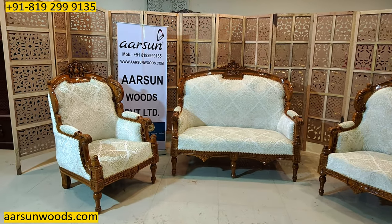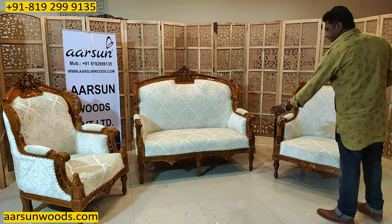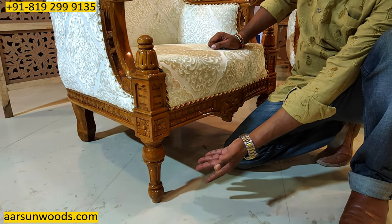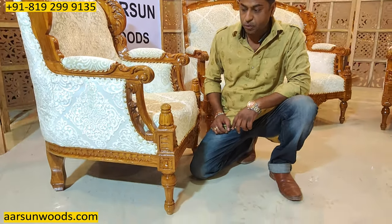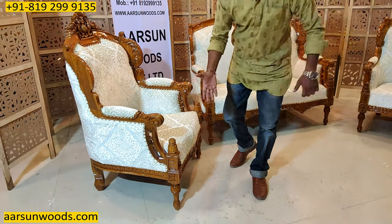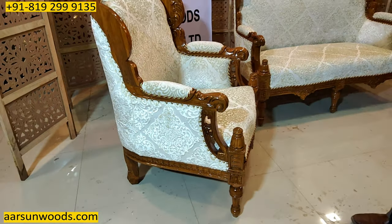These are also called Victorian sets. The difference comes in the leg area — if you have a look at the leg of this chair, this is a slim leg, as compared to the heavy legs I have shown you in my earlier videos. Those had very heavy, designed and carved legs. This is a sleek design, and similarly the handle is wood with very less cushion on the sides.